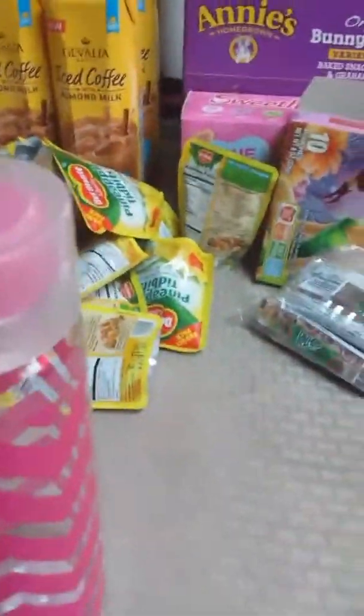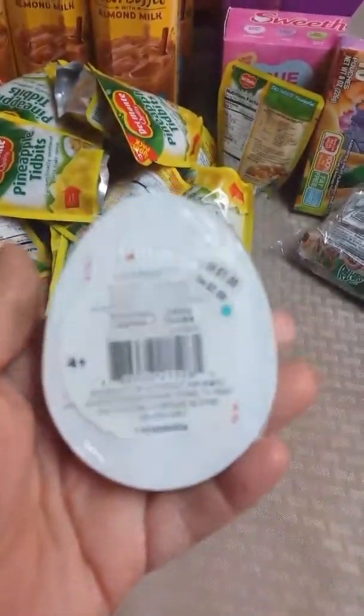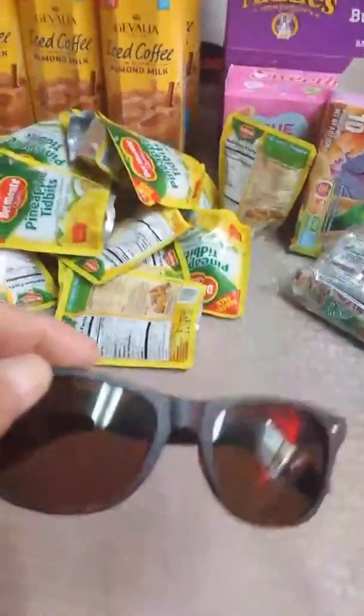That was all I bought at the 99 cent store. I also got some playing cards at Michael's a while back — these are just for our hotel room or for the car. And I got some new sunglasses for myself at the Target Dollar Spot — nothing fancy.